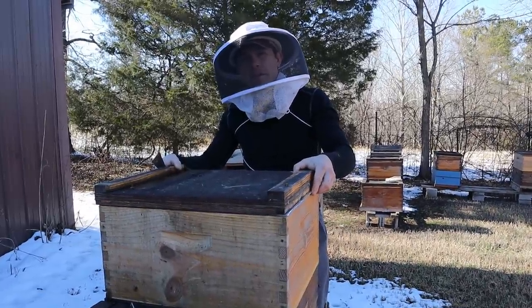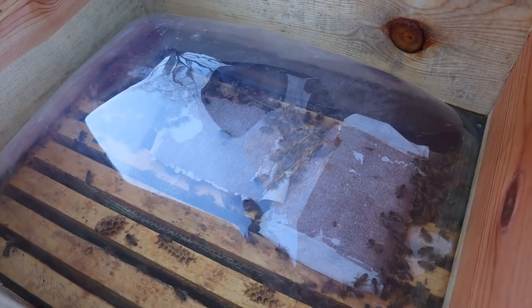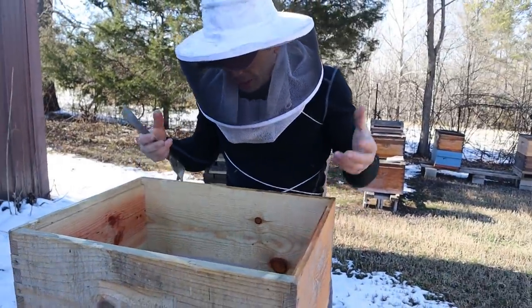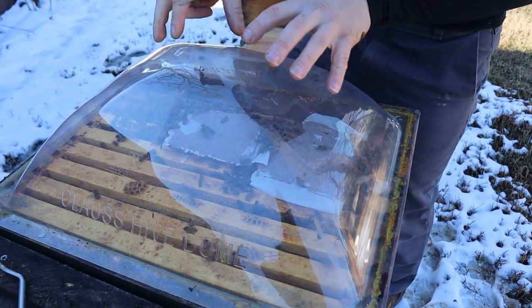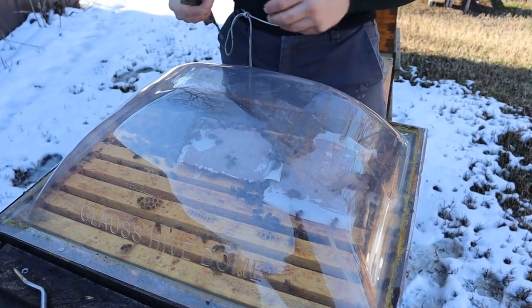Here we are at the Kloss Hive Dome. Many people have been asking about how the bees are doing in this, and you can look down and see that there are bees alive down in here. Where's that condensation everybody said was going to build up? We've had our coldest winter weather in years — not just for a couple of days, but for over a week, lots of ice, lots of snow, dropping down to 10 degrees Fahrenheit for us. I'm not seeing a bunch of condensation. I've seen a little bit build up, but it always seems to roll off to the side.